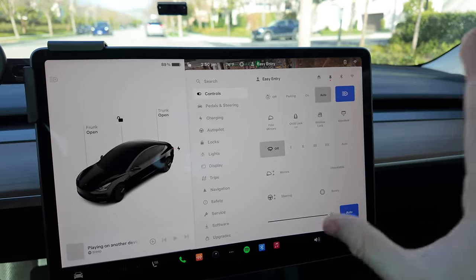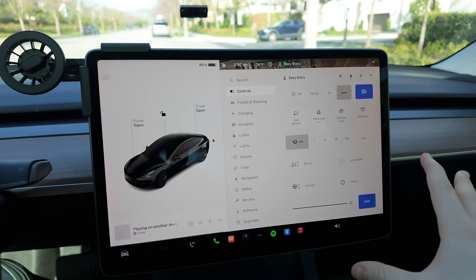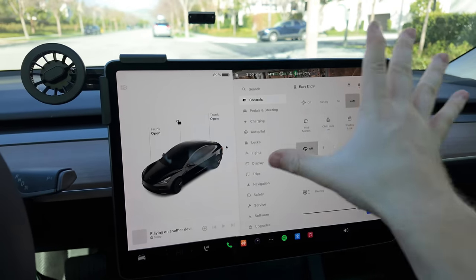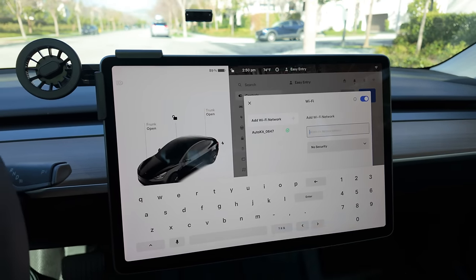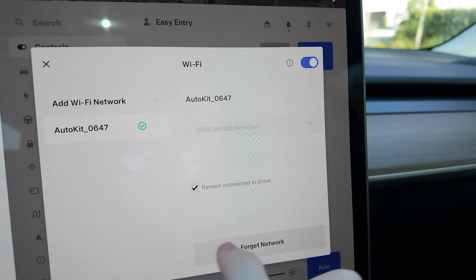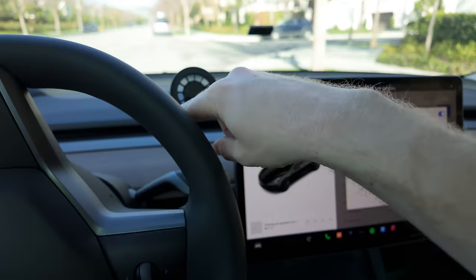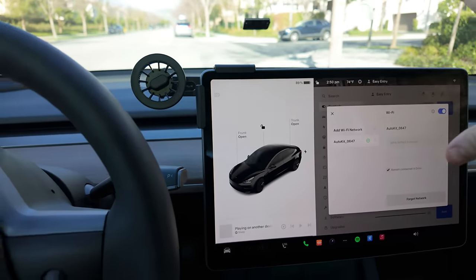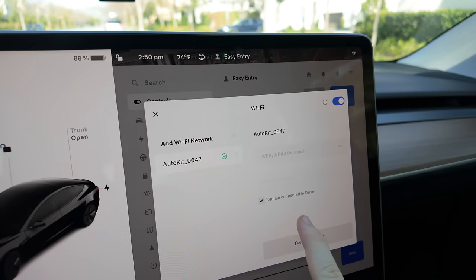If it doesn't connect, it's probably either fat fingers putting it in wrong or a software version issue — make sure you've updated. Now that it's up and running, we also want to make sure we don't lose connection when we shift from park to drive. Tap on this connection and hit 'remain connected in drive,' because by default when you shift gears it'll disconnect Wi-Fi, which we don't want since it would break the CarPlay experience.